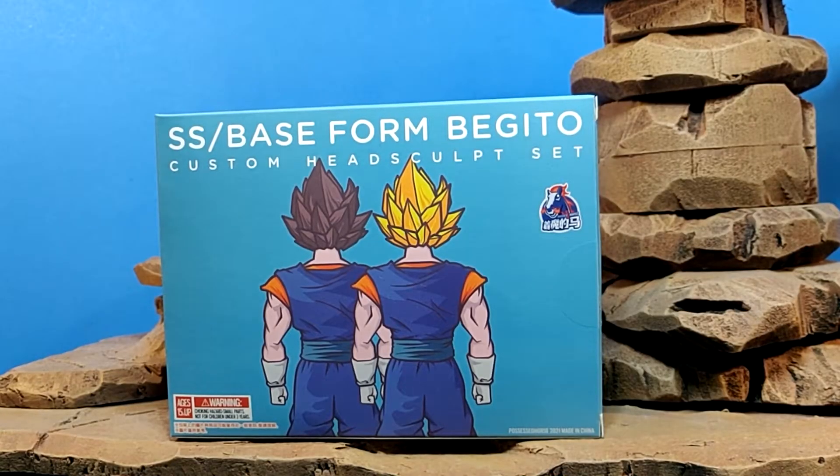Hey, what's going on, guys? This is Starblast Studios, coming here with a brand new figure review. And today, guys, we're gonna be taking a look at the new Demonical Fit Base Form and Super Saiyan Vegito Head Sculpt Set.